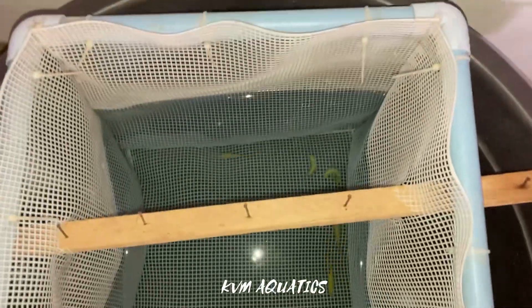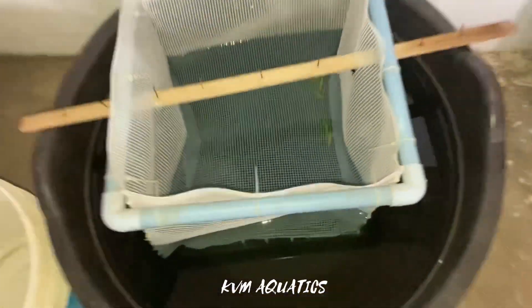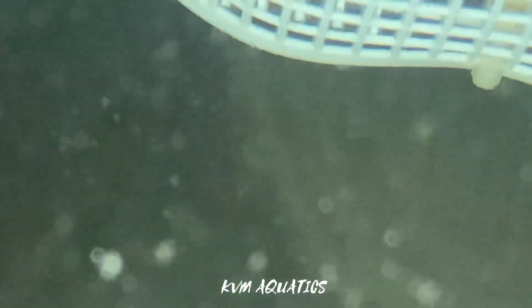For the first time, we are breeding wild-tail zebrafish. In this video, I'm going to show you the breeding of zebrafish and the best practices. I'm going to show you how to do this.